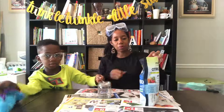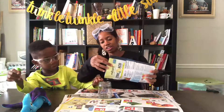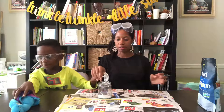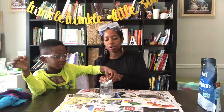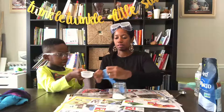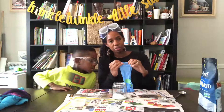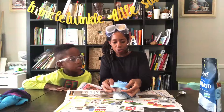The next step is we're going to put one tablespoon of citric acid into the glass jar. Then we're going to take a fourth a cup of water and pour one teaspoon of baking soda into the glass jar. The next step is we're going to take a fourth a cup of water and pour it into the glove.